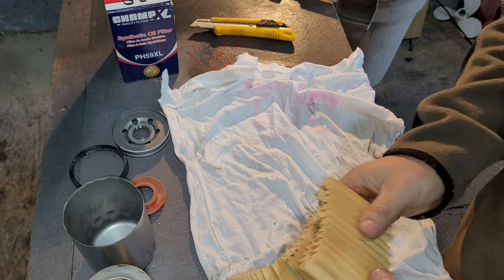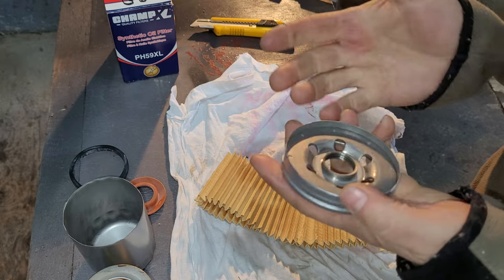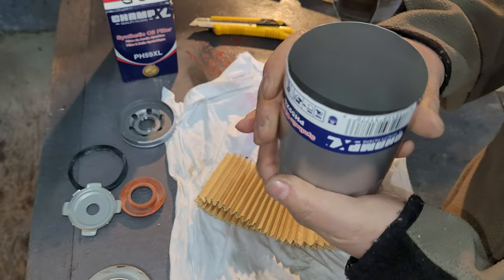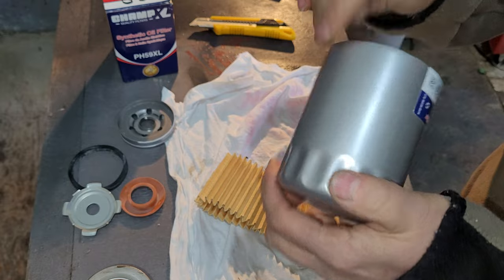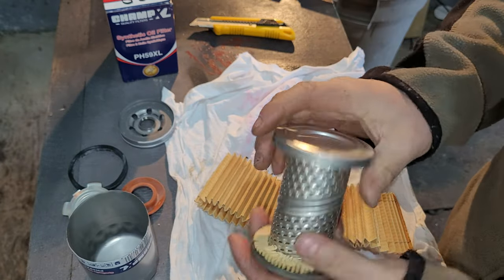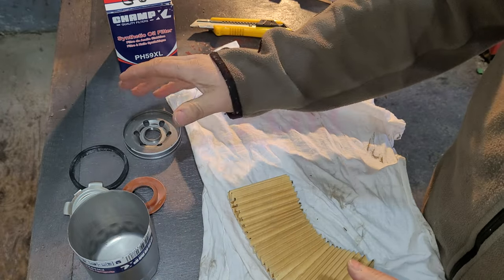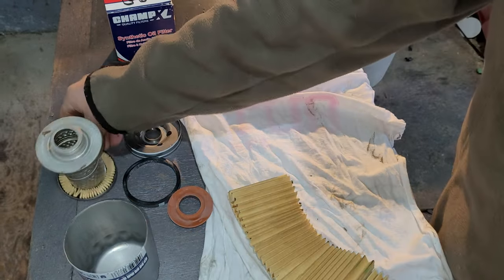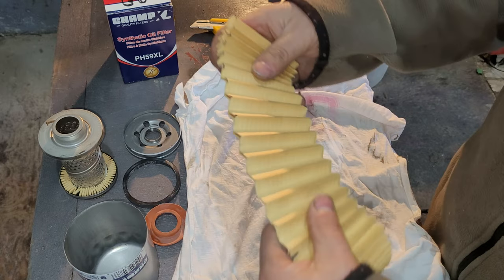I don't think we'll have any worries using these filters. The canister is thin, but if you do regular oil changes you should have no problem. No bypass valve, but again, if you do your regular oil changes you'll have no problems. The stamp steel spring was pretty good and everything was held together well inside the filter.